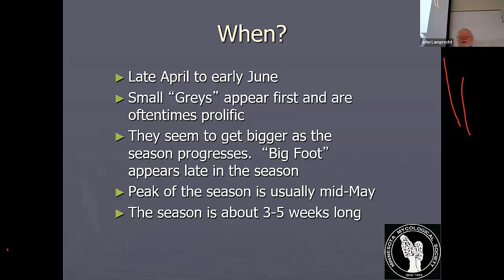The peak of the season here is usually around mid-May, and the season is about three to five weeks long. People start finding them in sunny, open areas that face south. By the end of the season, you're looking in areas that face north, in deep ravines or dense woods where it's really shaded and stayed cool. You can kind of stretch your season by following south-facing slopes, then west-facing, then east-facing, then north-facing slopes.